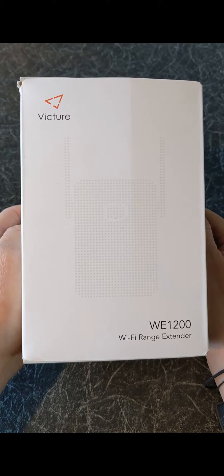Hello and welcome to Quick Tips 2. Today I'm going to unbox, set up and review the Victure Wi-Fi Extender. Hopefully this video will help you with your buying decision.